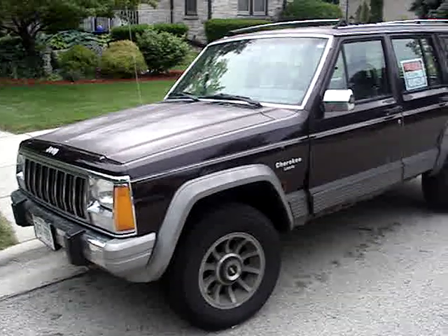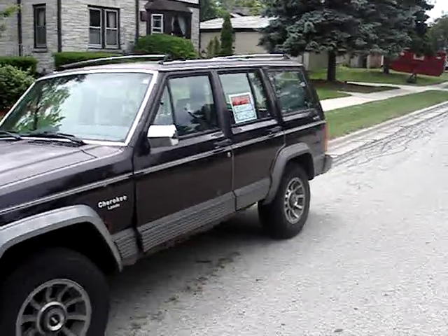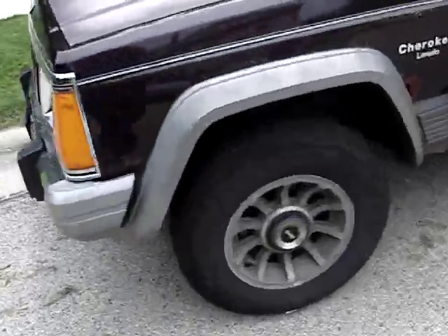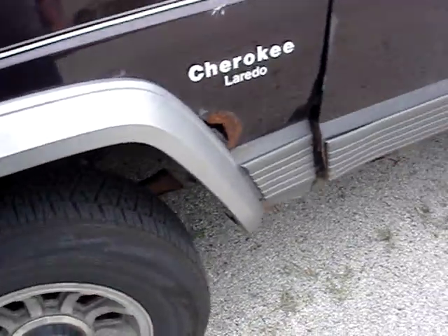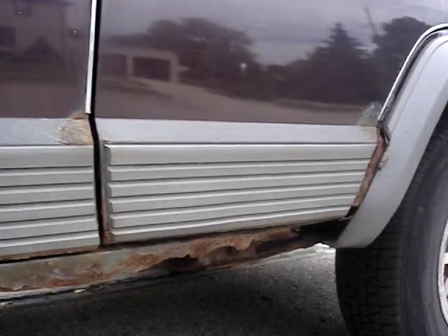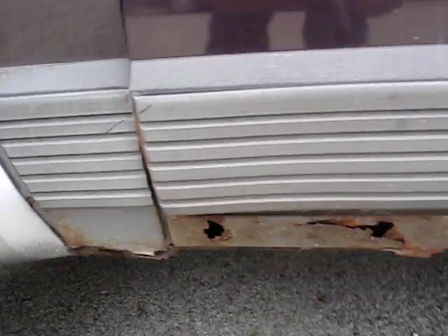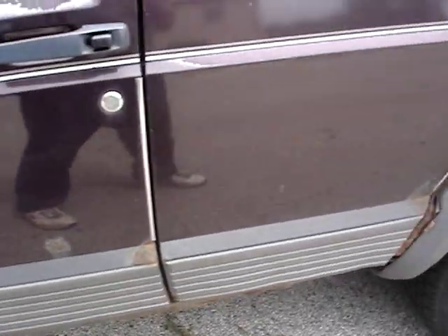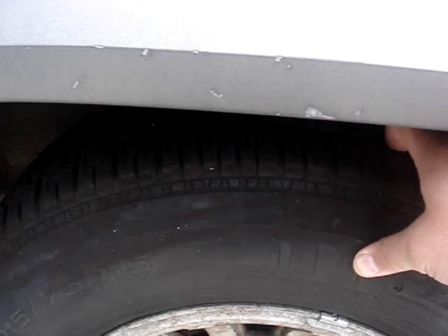1990 Jeep Cherokee Pioneer four-wheel drive, $1,500 or best offer. Tires look okay but she's pretty rusted — look at it. The rockers are riding pretty bad. Tires all match and it's got alloys.